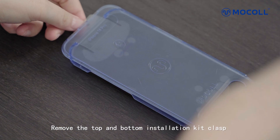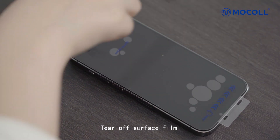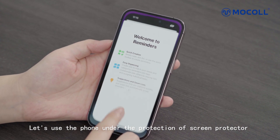Step 3: Uncover the applicator. Remove the top and bottom installation kit clasp and take out the installation kit. Tear off the surface film. Application is finished — let's use the phone under the protection of the screen protector.